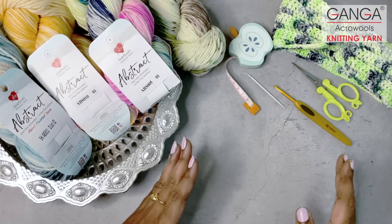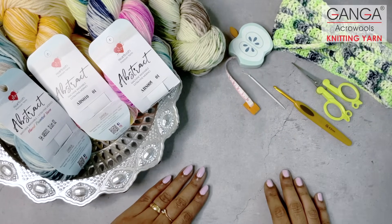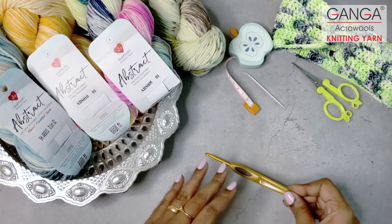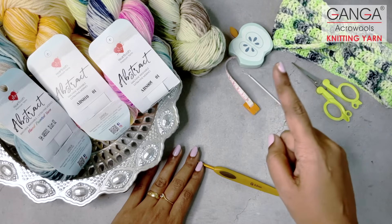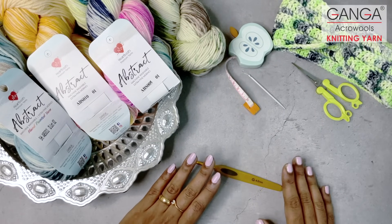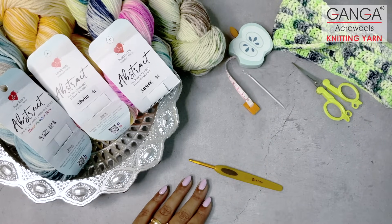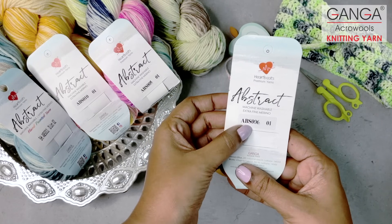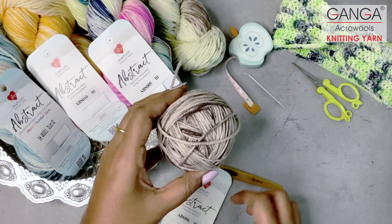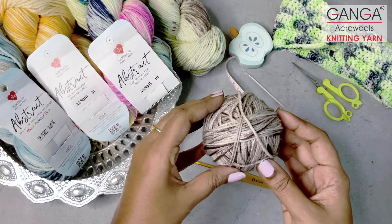Let's start making the easy peasy fancy twisted headband. The materials required are a crochet hook — I have taken a 4mm crochet hook — a tapestry needle, scissor, measuring tape to measure the head circumference, and of course our abstract yarns from Heartbeads. The shade I have chosen is ABS-006, which has this beautiful brown shade. I have wound it into a ball so that it will be convenient for me to crochet.